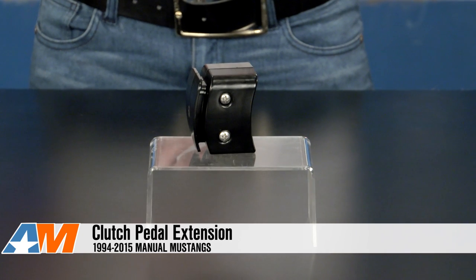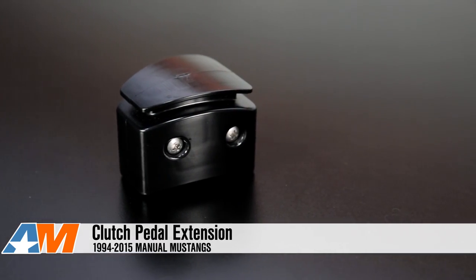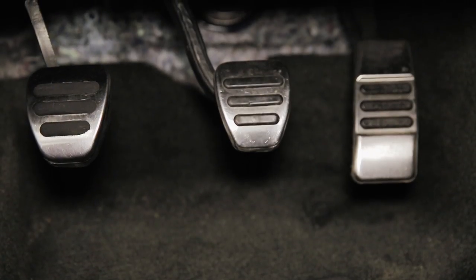Hey guys, Stephanie with AmericanMuscle.com, and I'm checking out this clutch pedal extension for 1994 to 2015 manual Mustangs. Comfort while driving is essential, and I'm sure that many of us have tried to drive a manual Mustang in an uncomfortable position since we have to move the seat so far up to get a good feel for the engagement and disengagement of the clutch.